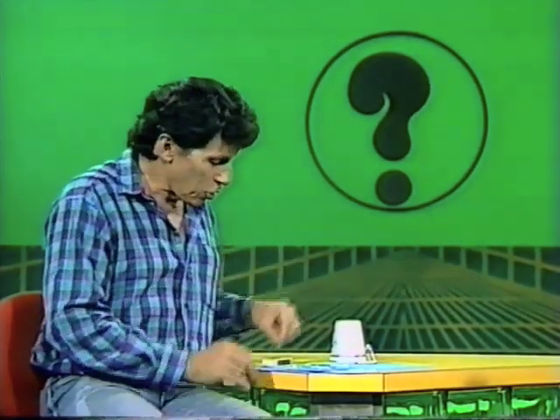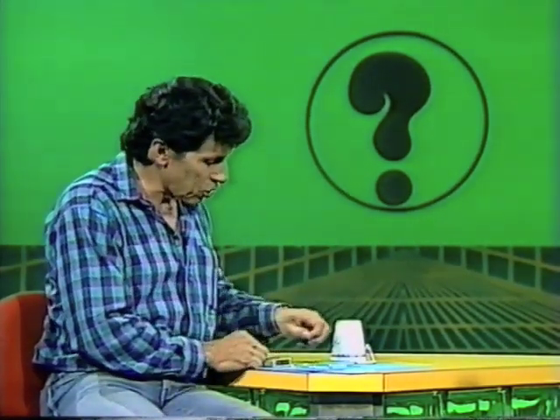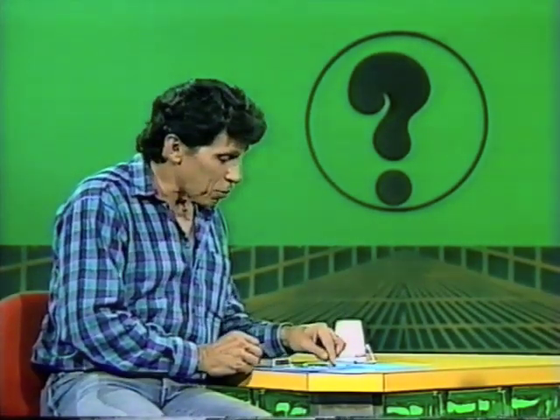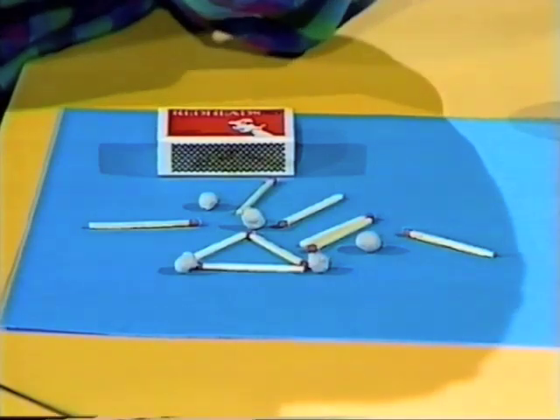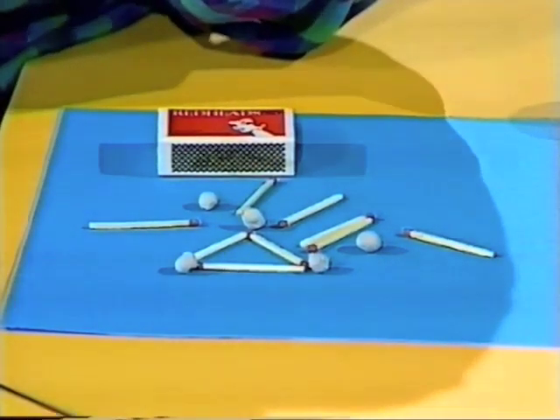What if I give you three more matchsticks, giving you a total of nine matchsticks and one more blob of plasticine or modelling clay — can you now think of a way of constructing a figure that has seven triangles? Try it with your friends.